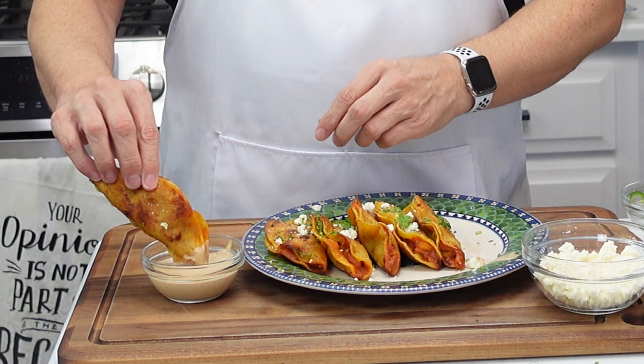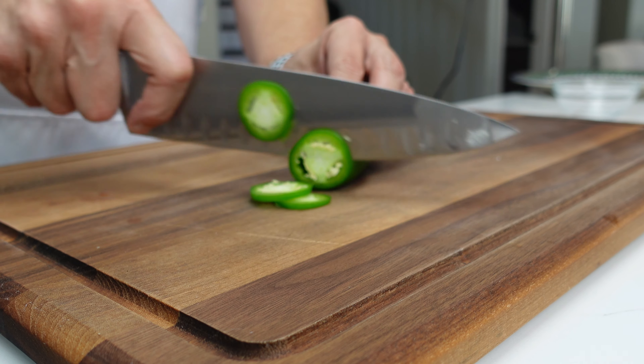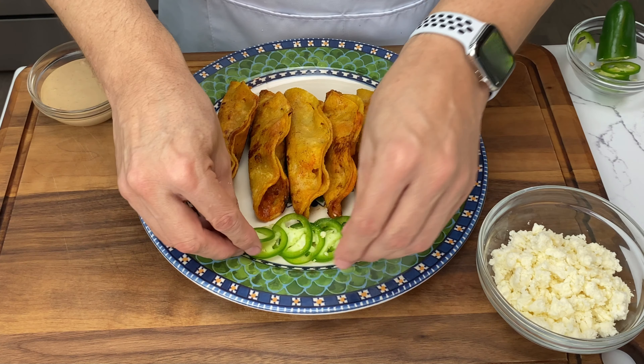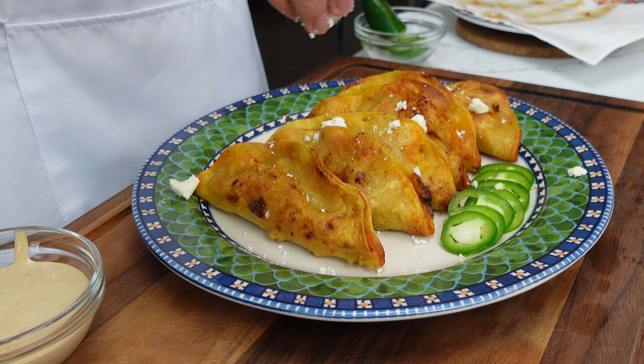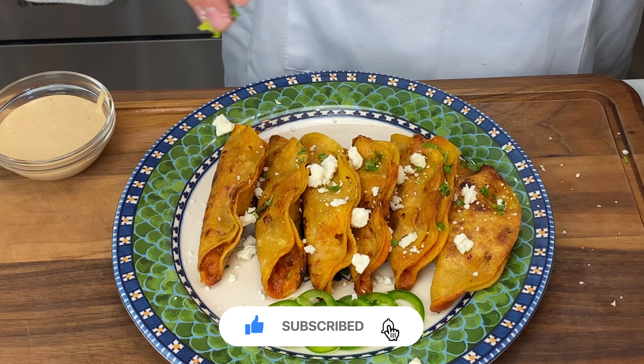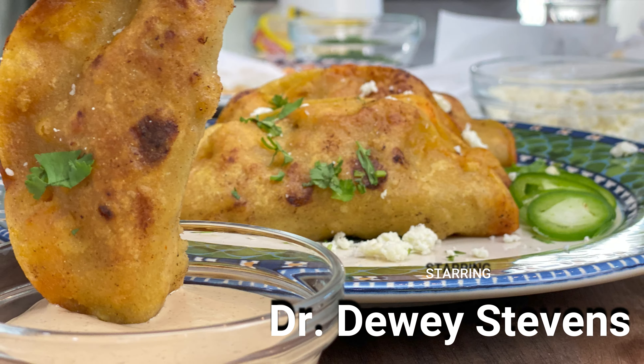Give them a dip in the aioli and voila! Yummy yummy yum yum in my tum tum! There you have it folks, our delicious birria-like shrimp tacos. I hope you enjoyed this culinary journey as much as I did. If you liked this recipe, don't forget to give it a thumbs up, share it with your friends, and subscribe for more exciting recipes. Thanks everyone, I'll see you next time!